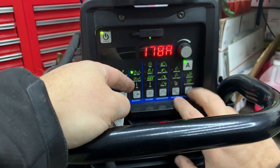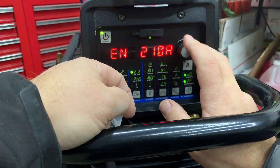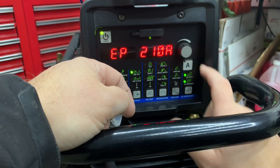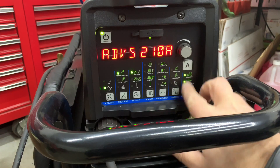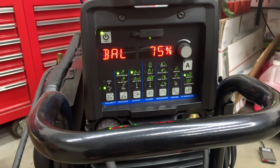You can change it that way, get out of the menu, then go back and change your amperage. I just want to show you guys what's out there. I'm going to keep both at the same setting — when both lights are lit up, that's how you know you're in that function. Check out my video on the HTP Invertig 221 where I show the amplitude settings there as well, so you can see the difference between the two.